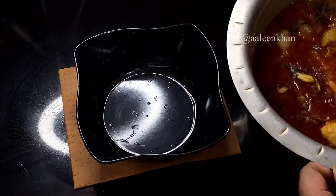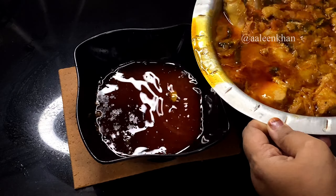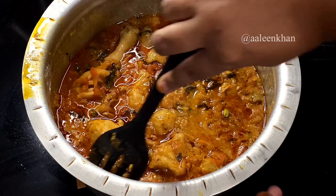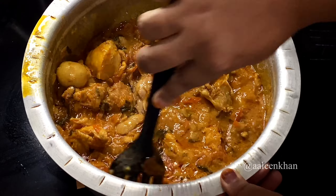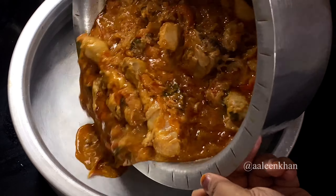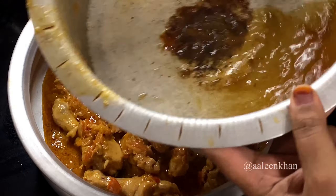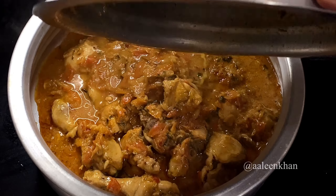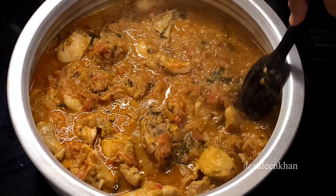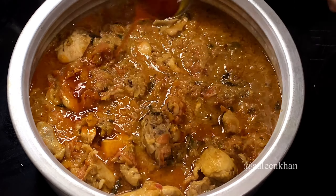Let's check the chicken masala. You can see a lot of oil on the surface — separate this oil into another bowl and keep it aside. Add the juice of half a lemon to the chicken and give it a good mix. To layer the biryani, take a heavy-bottomed vessel, transfer all the chicken masala into it, rinse the original vessel with a little water, and add that to the chicken masala. Spread the chicken pieces evenly, making sure they touch the bottom.